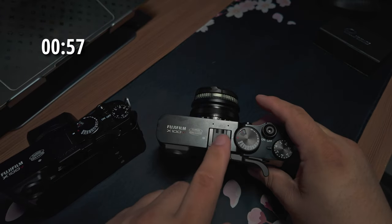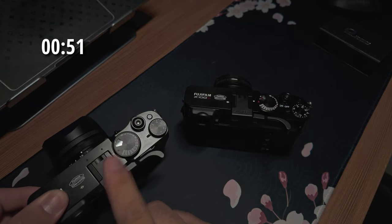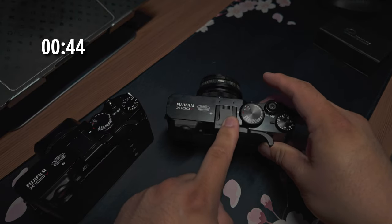For the X100VI, that is definitely a lot tighter of a fit than on my V. I don't know if that's just the age of my V — it may have worn in a tiny bit — since this is the first time I'm using this hot shoe on the VI.